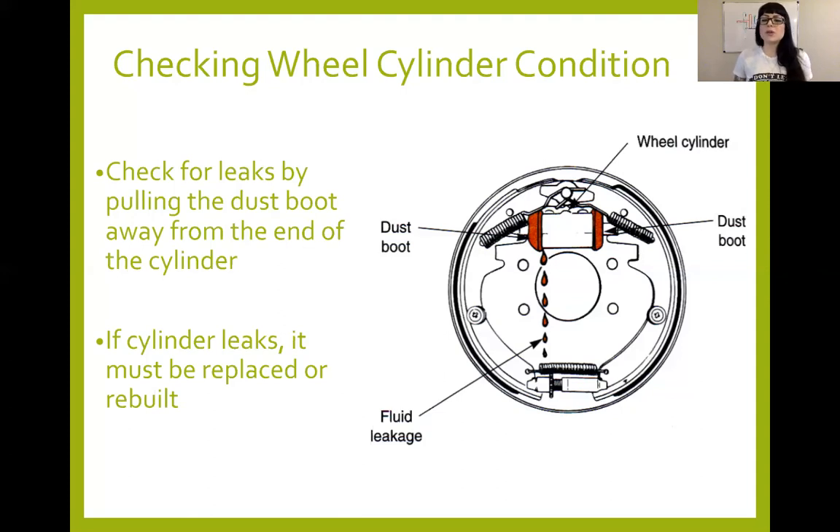A good practice would be to pull the dust boot away just to see if there's any leakage, but usually underneath the wheel cylinder there'll be wet fluid — it's usually not hard to tell if a wheel cylinder is leaking. You either need to rebuild it or replace it. Just like a caliper rebuild, it's not great practice on a customer vehicle because you hold liability, but on your own vehicle it's so cheap and easy. With the correct tools it really only takes a few minutes. The only problem is you can only rebuild cast iron wheel cylinders — not aluminum or anodized ones.